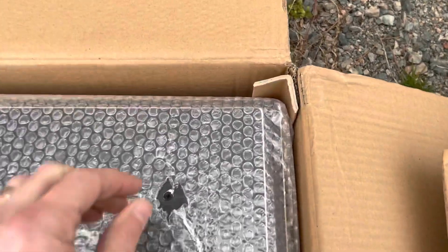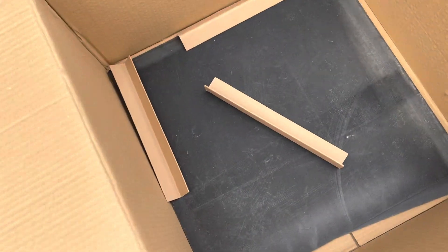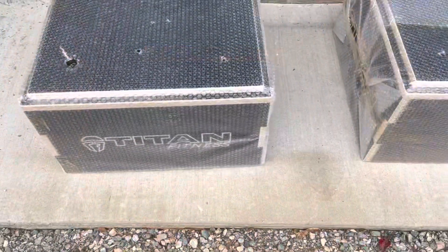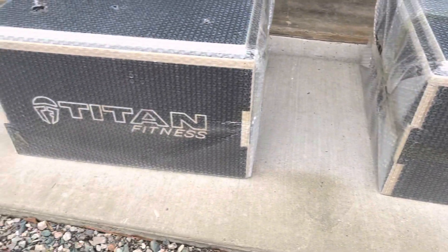The corners are protected with these inserts and then on the bottom there's another insert to further protect the plyo box. Here's what they look like outside of the box — they're in very good condition.